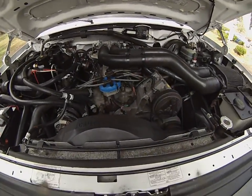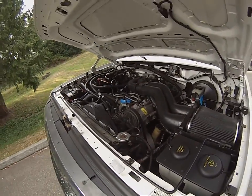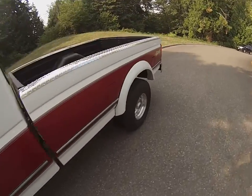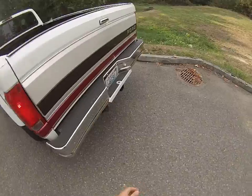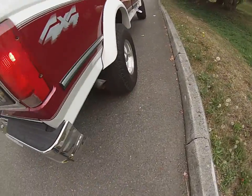You can see how it's running — nice and smooth, no exhaust leaks, no motor mount issues. Got the four ways going, got our license plate lights working. You can see it's really nice and clean.